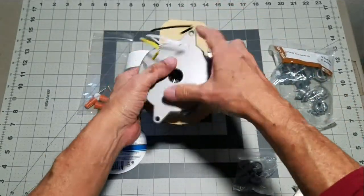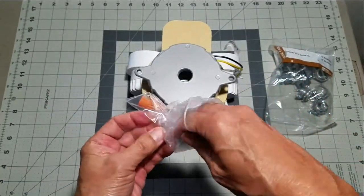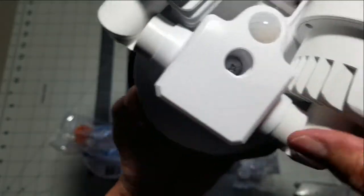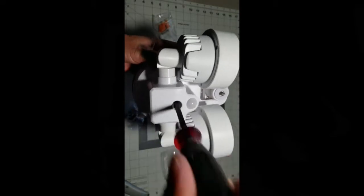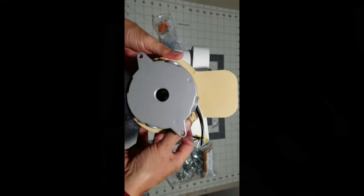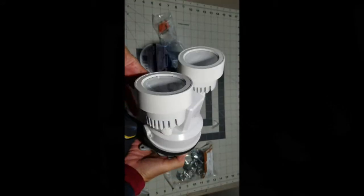Now let's put it all together one more time just to make sure that everything is going to fit and we won't run into any problems for the final installation. As you can see I've even included the weatherproof gasket. Now we tighten up that final screw and lo and behold, everything looks like it's going to be just fine.